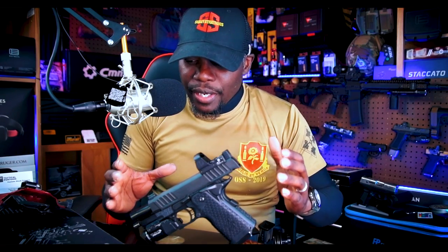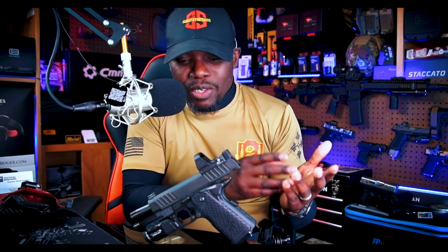It just runs — the reliability is just out of this world, the durability, the ergonomics. I know some people, the 2011 and 1911 fans, are gonna get mad at me, but honestly the Staccato C2 specifically is basically a souped-up, luxury version of a Glock 19. It weighs the same, the measurements are almost the exact same. When I say it feels the same, I don't mean how it shoots — I mean the weight and how it functions. It's almost like a Glock, but it's not a Glock. It's a Staccato — a 2011 built off the 1911 platform.